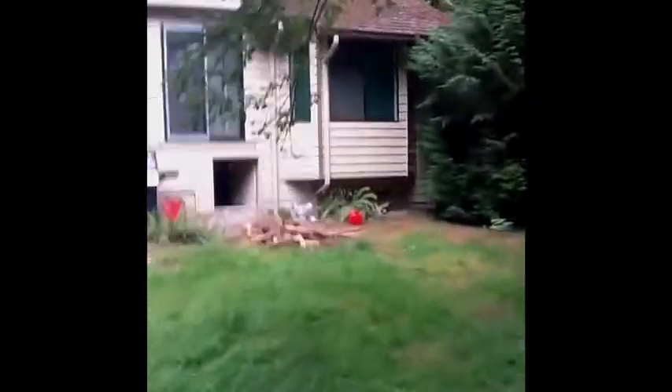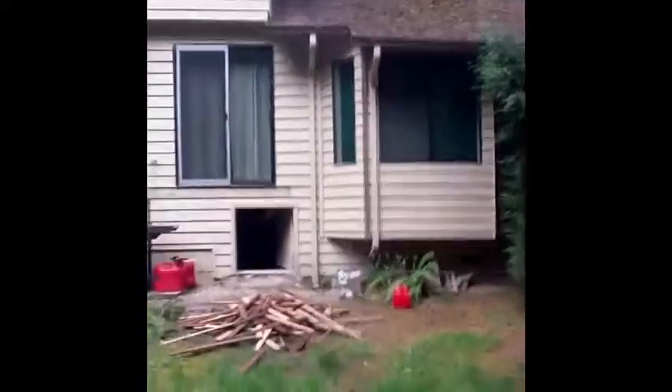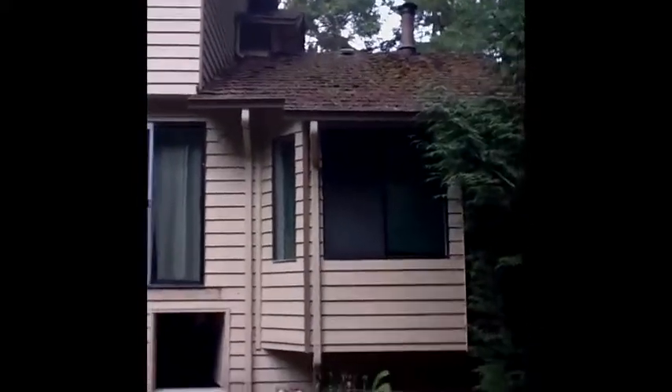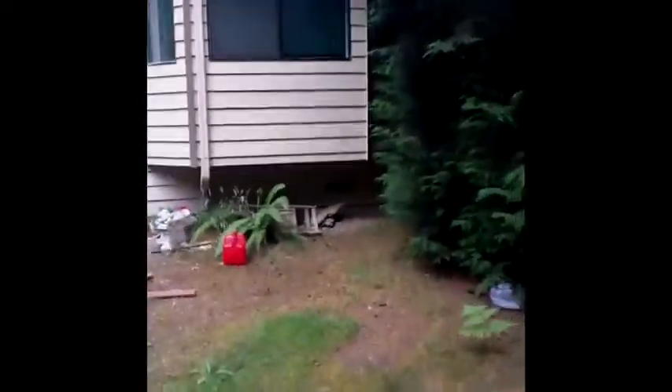Now I'm going to take you over here. This is the lower section — this is on the garage area. As you can see, there's some sidewall here. There are two small roofs that are coming into the upper two-story area. As we walk around here, there are no hazards around this side of the house.